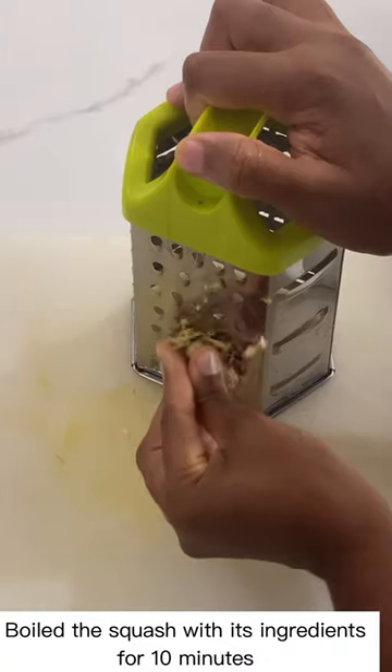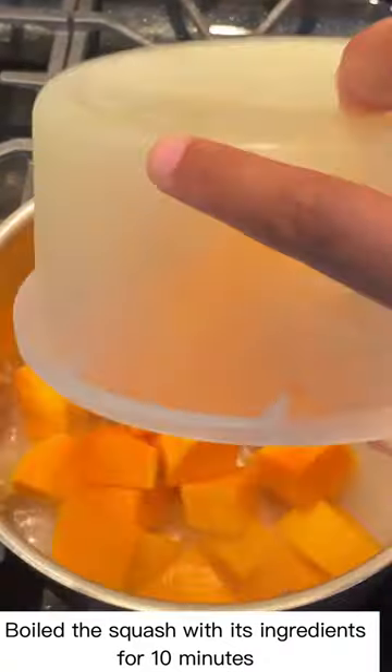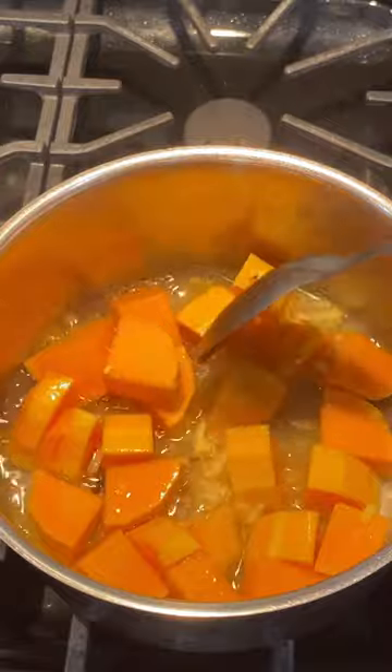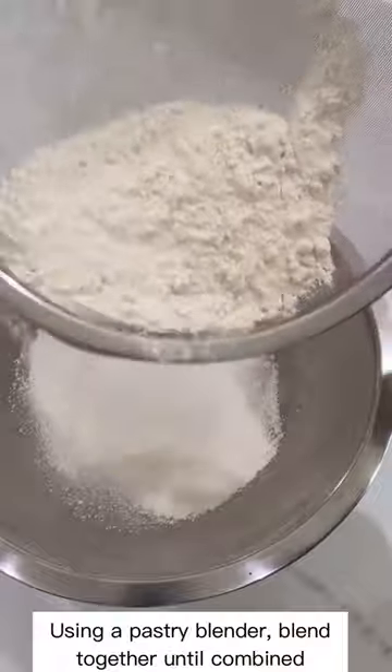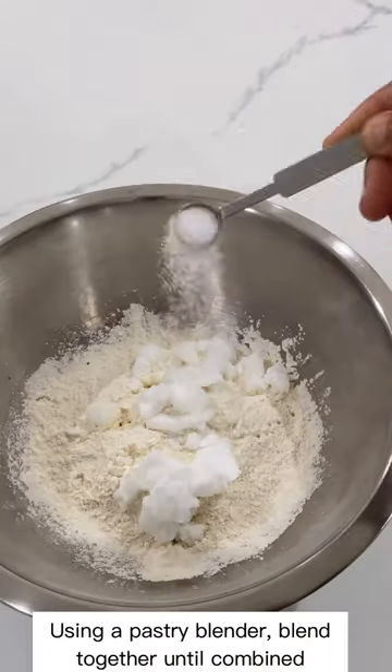The virgin coconut butter didn't take long to freeze, so I chopped the squash up, grated fresh ginger, then boiled the squash and added ginger and cloves. Then I pureed the mixture with coconut milk and agave sweetener. Next I sifted the flour, added in virgin coconut butter and sea salt, and blended those together.